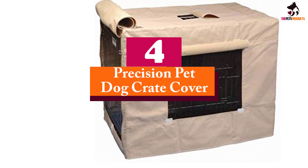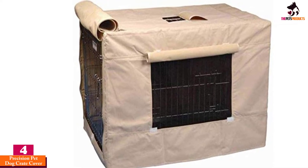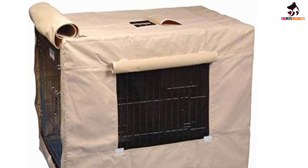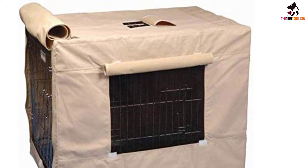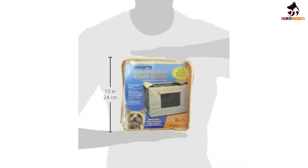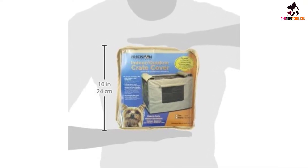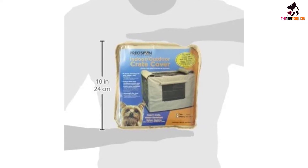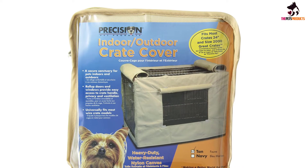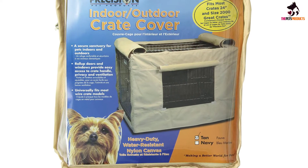Moving on at number 4, we have the Precision Pet Dog Crate Cover. There are several reasons why the Precision Pet Indoor-Outdoor Crate Cover is well accepted by pet parents. First, the custom-fit fabric material is water-resistant and heavy-duty, thanks to double stitching at the seams. Second, the front and top panels easily roll up for greater ventilation. The side panels come with mesh windows and roll-up flaps for greater control over ventilation and your dog's sense of security. Third, the top panel comes with a dedicated hole for inserting the handle of the crate.